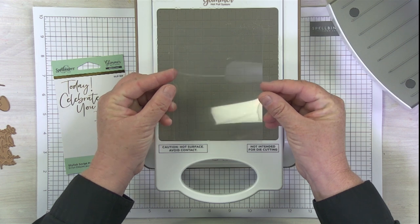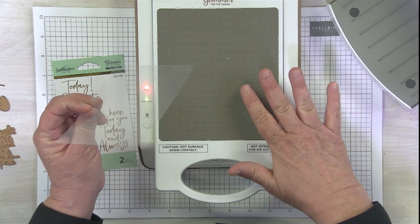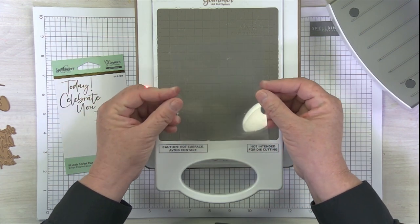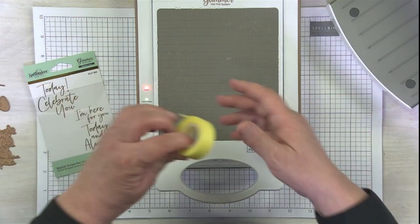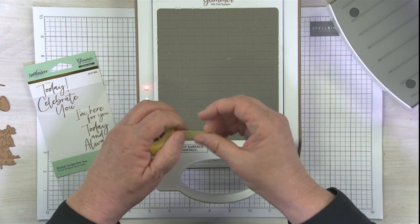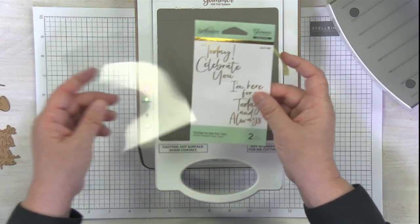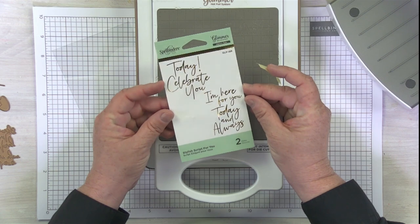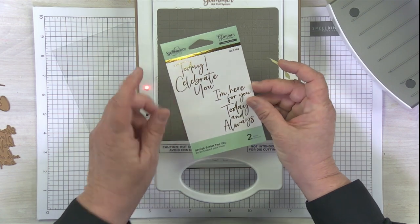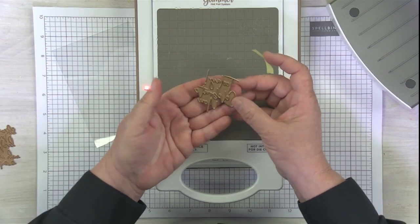Heat-resistant — these are not going to warp or do all kinds of weird things when you add them to the hot Glimmer platform. Just a great reminder that you don't want to use just your average everyday film sheets, because I'm pretty sure they would probably shrink and who knows what would happen. So I've got this great little Glimmer plate — this is a Stylish Script and it's got two different sentiments on it. I'm going to be using the Today Celebrate You, which I have right here.